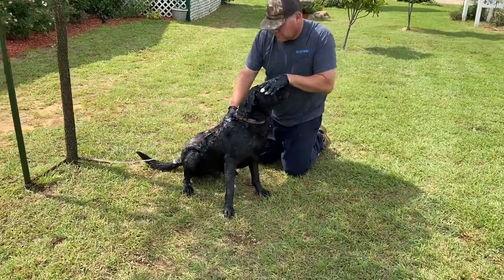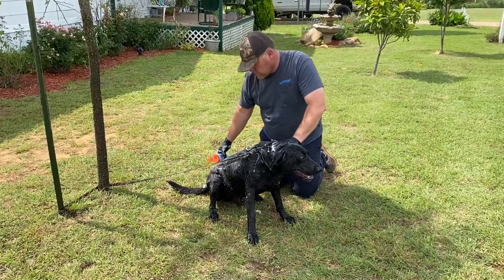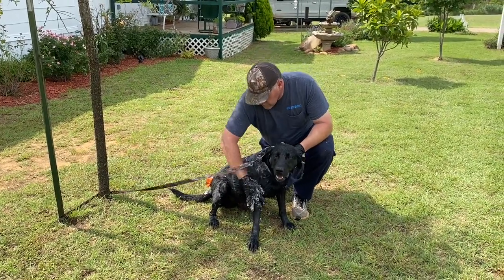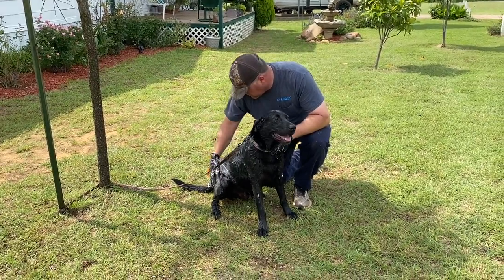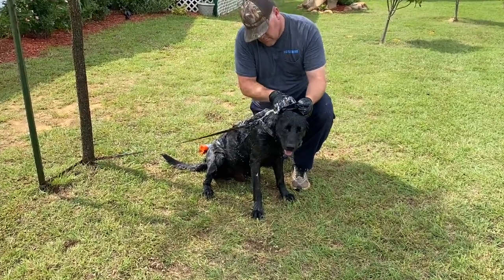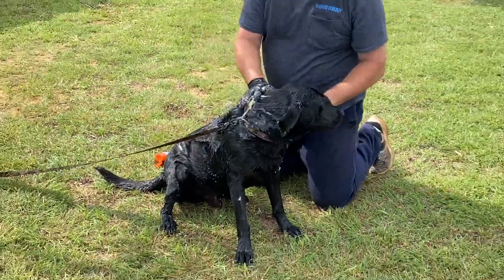Ace is getting a bath. He's our only dog right now. We lost our little Drake — our little Schnauzer that y'all saw so many times running around in the background getting the little crumbs off the floor. He was 14 and his little body just gave out. And then of course we lost Bear just a month or two before that — he had a cancerous tumor or something. But we've got Ace and he's a good hunting dog. Chris is giving him a bath to get rid of his fleas.